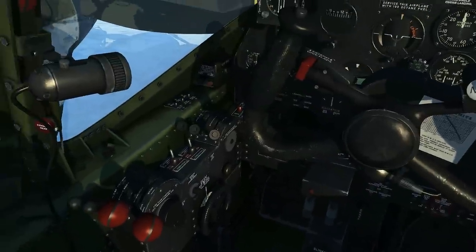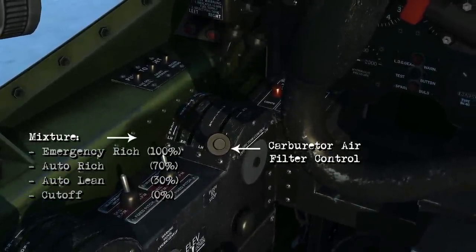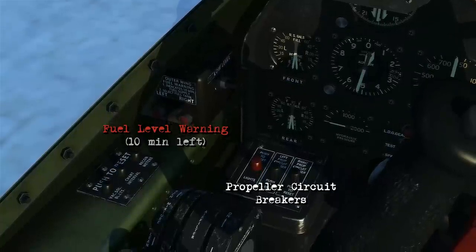Coming back up, this is your mixture settings — it's for the engines to use — and you've got the carburetor air filter control. There's fuel level warning lights and propeller circuit breakers.